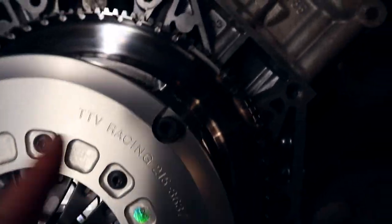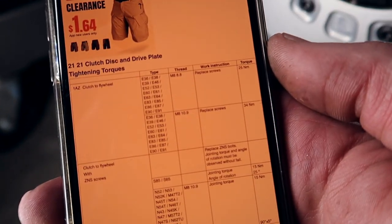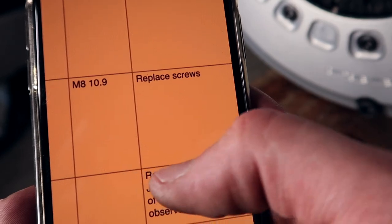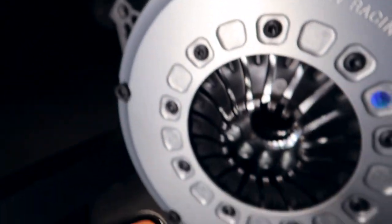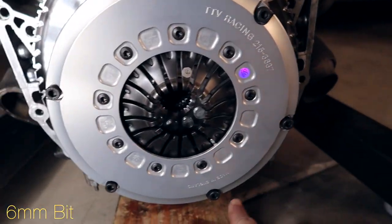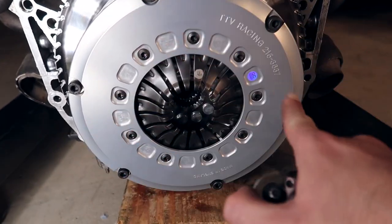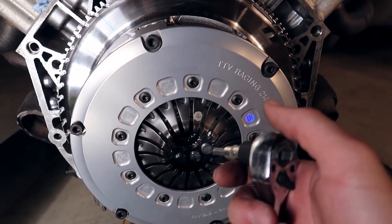We're just gonna risk it — tighten them up to spec and shove the transmission in. Hope that everything works out great. According to BMW TIS, the torque spec is 34 newton meters because we got the 10.9 mil bolts. 34 newton meters, go in the same sort of direction that we did with the flywheel. These six bolts for the pressure plate are 6 mil — it's a 6 mil bit.